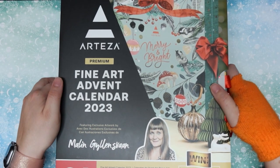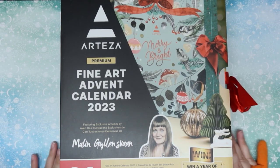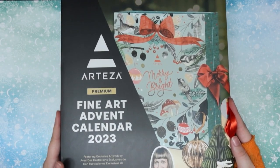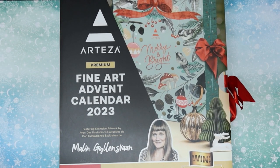Heyo, it's me Harper Savage and today we're unboxing this Arteza Fine Art Advent Calendar for 2023. This is the 24 day version. As you can see it doesn't even fit in my filming space so it is big. I already took off the shrink wrap so let's go ahead and open this up.